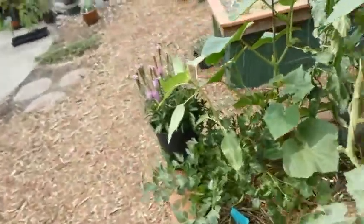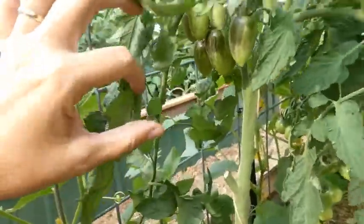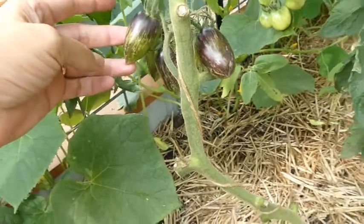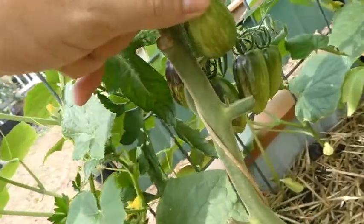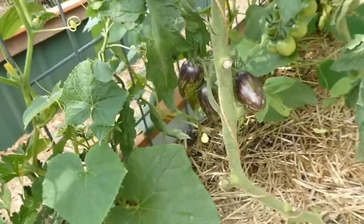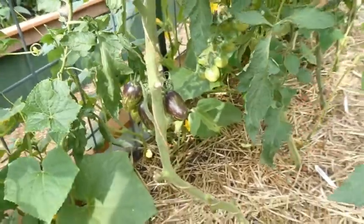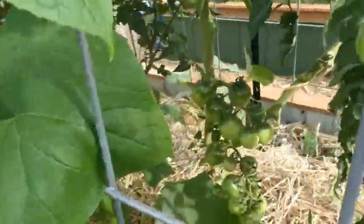This first one is Brad's Atomic Grape — the famous tomato. There are lots of clusters growing on here, and this lower cluster is the first one that's going to ripen. It's already doing the purple shoulders and the stripes — where the sun hits it it's darker, and underneath is a lighter green, which is normal for the darker tomatoes. When it starts streaking red in there with the blue and the green, then I'll know it's coming ripe.